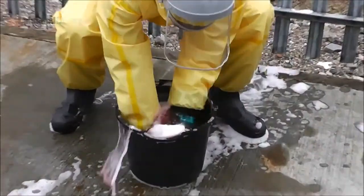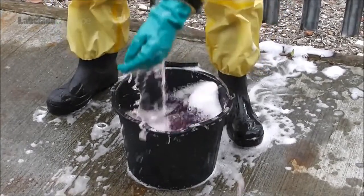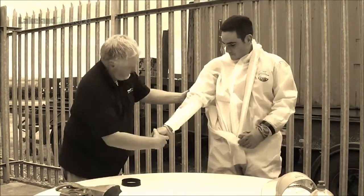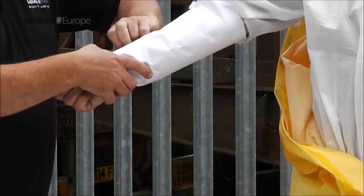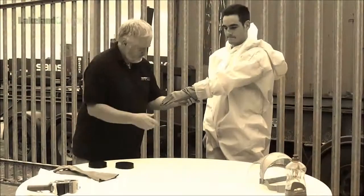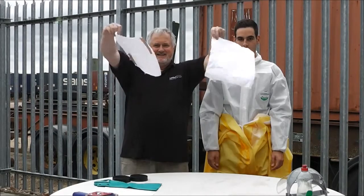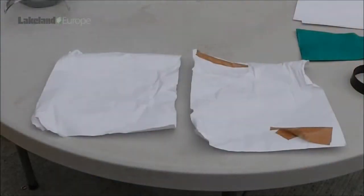The Lakeland push-fit glove system results in an effective seal between glove and sleeve. Would you be confident doing this using traditional adhesive tape? You can go back and see if there has been any penetration. No penetration at all. That's how effective the Lakeland push-fit glove system is. Even after Romain immersed his full arms into the water, there was not a drop of penetration.